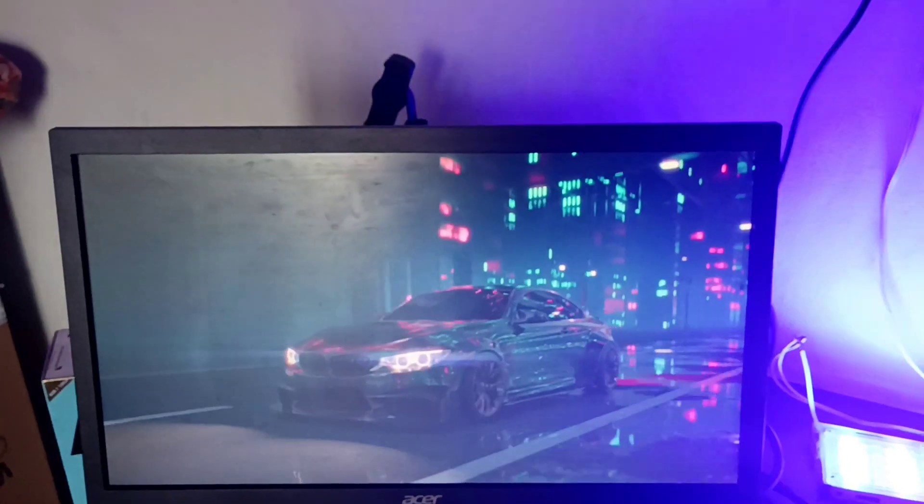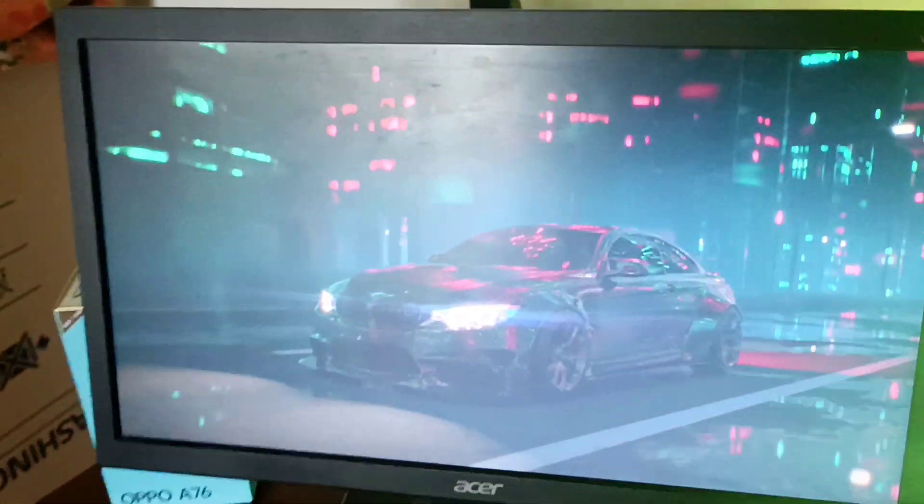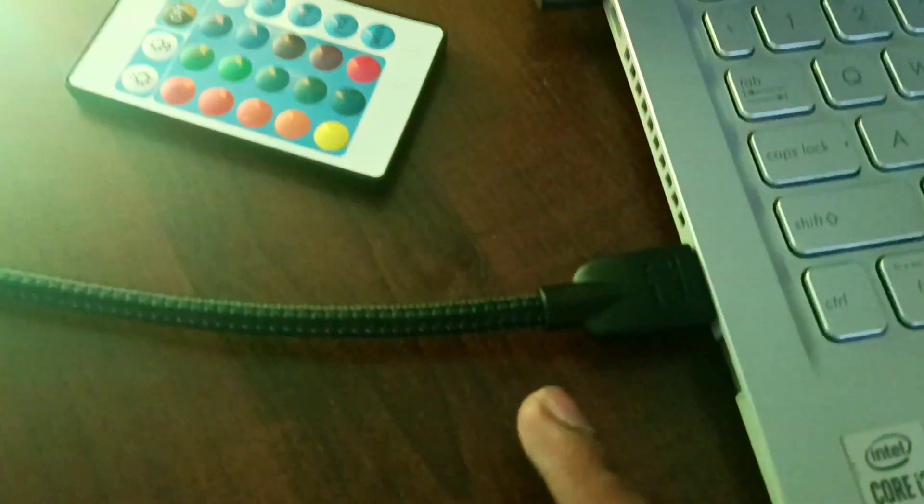Now we are going to monitor the HDMI cable. We are going to monitor the Amazon Basics. We are going to go to the link in the description box.